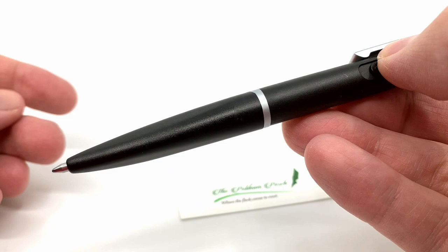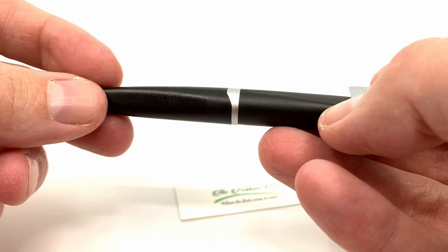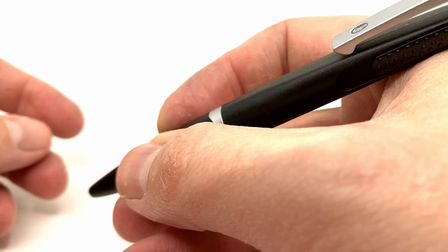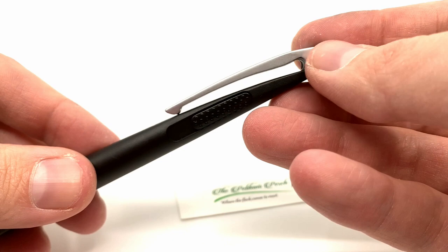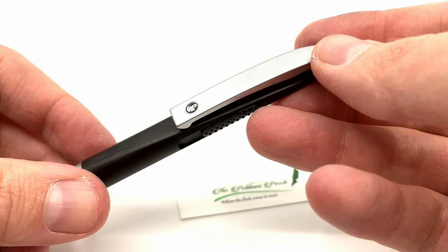It has a very sharp, satisfying click and is very easy to actuate. The grip has a rounded triangular shape for improved ergonomics and a pretty good fit in the hand. It also has a very stylized clip that looks like a pelican — right down to the eyes and the beak — which is part of Pelican's styling and part of Mr. Calani's styling.